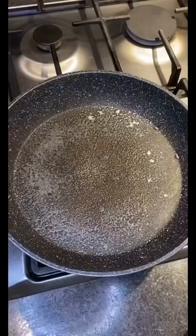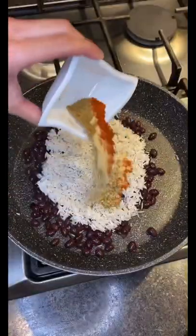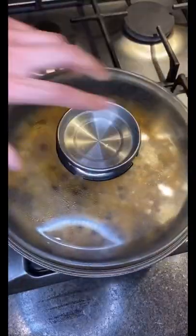Mix till well combined. Then in a hot pan, add black beans and uncooked rice with the same seasoning you just used. Add two cups of water, bring to a boil, then cover and let it simmer on low heat.